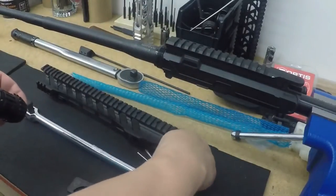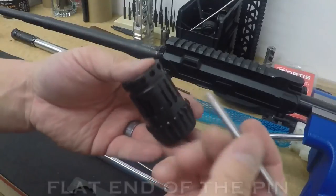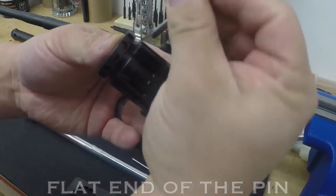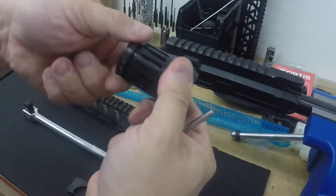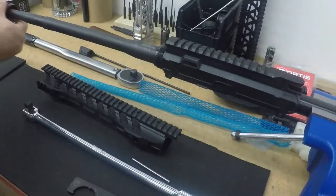You also have two pins. Put them in these holes — flat side in. There's a round side and a flat side; put the flat side in all the way. Make sure they're all the way in before you turn it. That tightens the barrel nut within the outer rail.